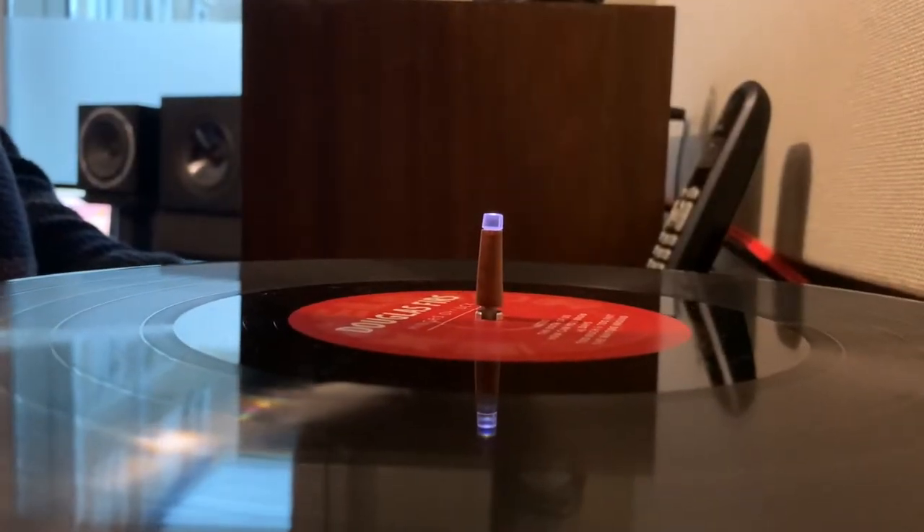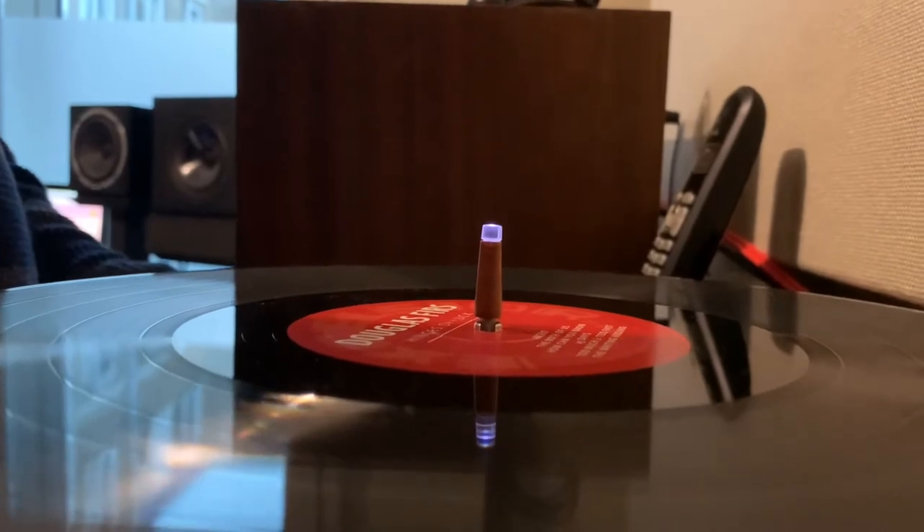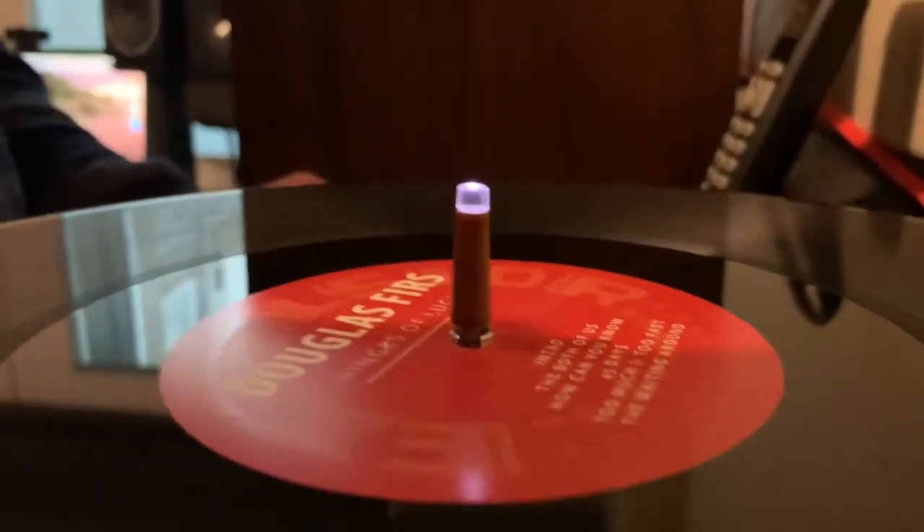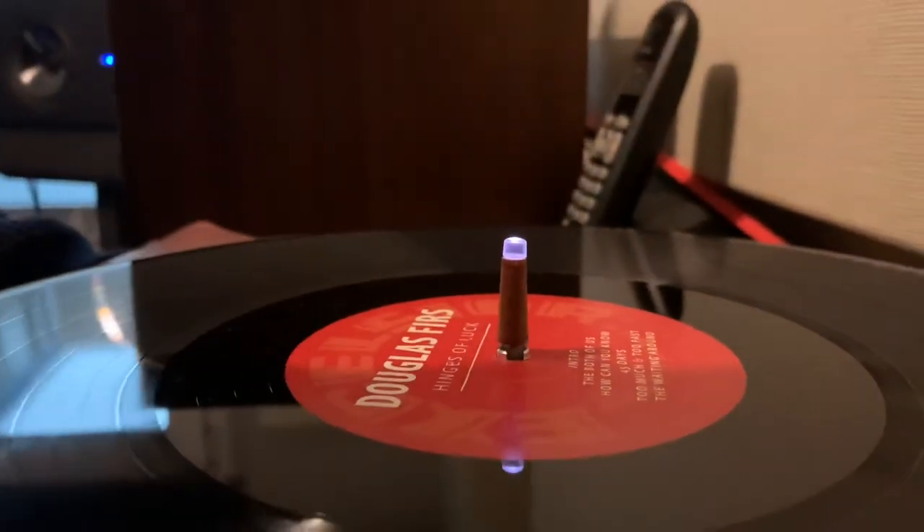A very important part of this Wheel is the center stick — not only meant for placing your record, but it's also meant to start, stop, skip back, skip forward, and search through a song.